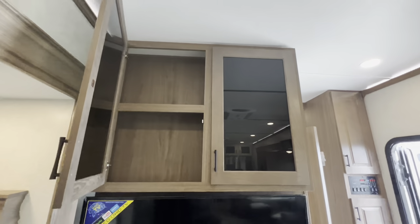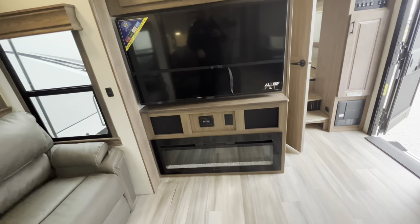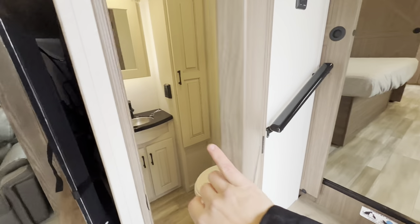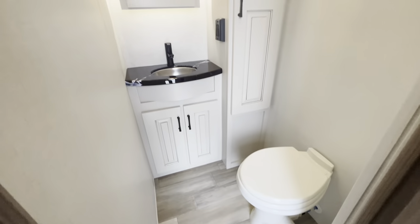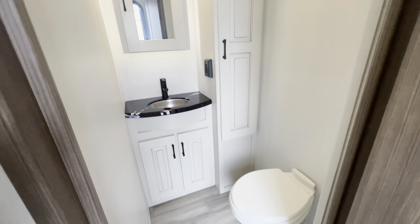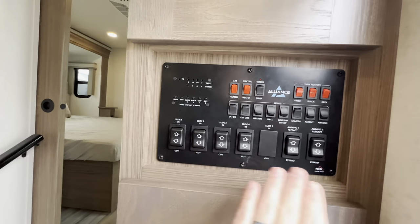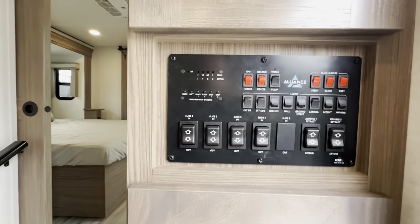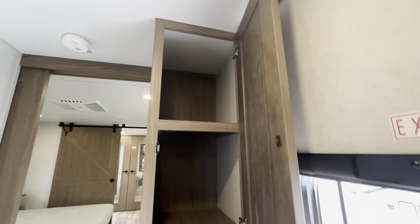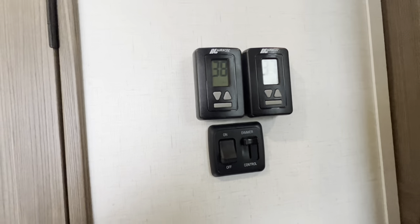Heading this way — LED smart TV with Netflix, YouTube, Hulu, Pandora, and all that. Big cabinets up above, lots of storage, a fireplace, and radio with interior/exterior speakers. Half bath has a porcelain toilet and tons of cabinet space with a medicine cabinet. Right as you walk in from the door you have all your controls — lights, heated tank pads, slides, awnings. There's a coat closet and more storage above, though the top one you'd definitely need a step stool to reach.